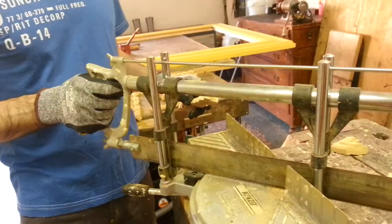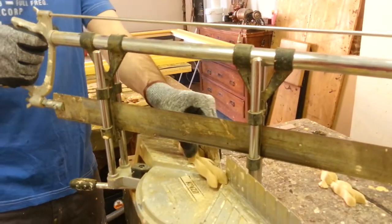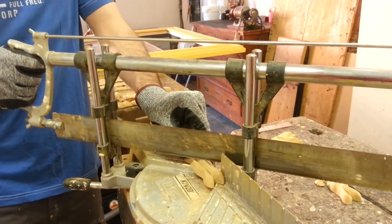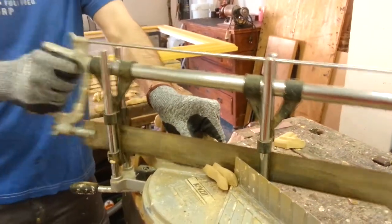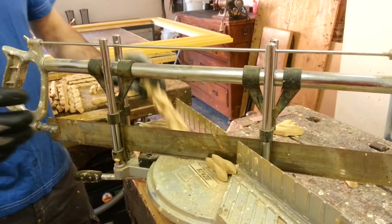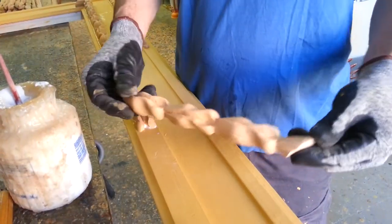This is a manual tool, it's very old, and I use this to cut this piece of wood pulp.